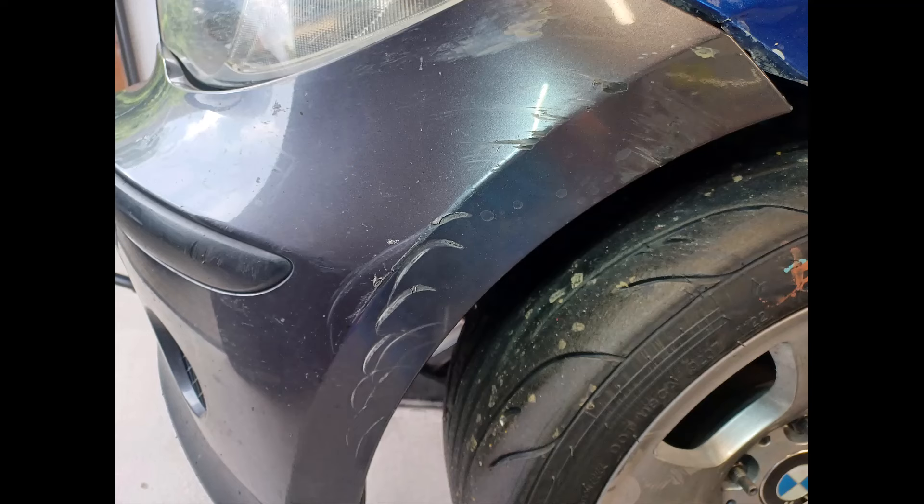One other bit of bodywork damage was that it didn't break the headlight but it broke a bracket that holds the headlight in place. One of the benefits of having 4040 support me was they had a spare headlight assembly and they just swapped it out, so that was good for the next race.